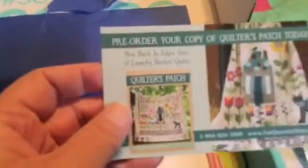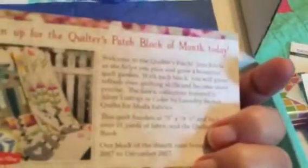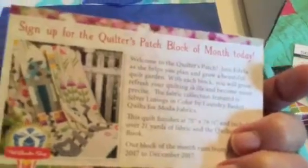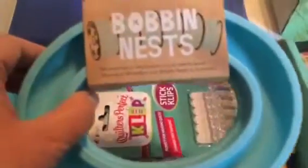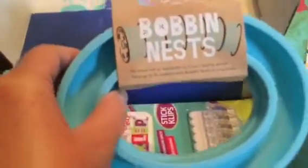Pre-order your copy of Quilter's Patch today — oh, isn't that pretty. I like that quilt. Block of the month, okay — just block five. Recipe card, which I love. I have all of them together and one day I'm going to make them all.